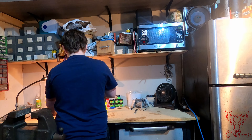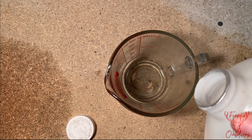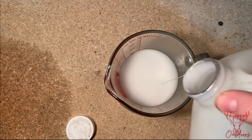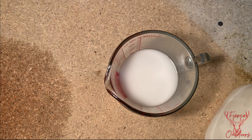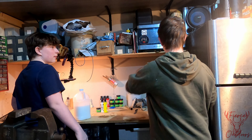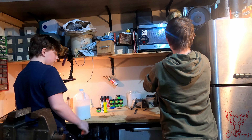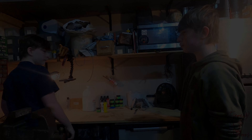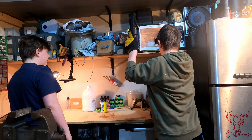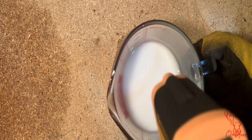First, we're going to pour one cup of plastic Plastisol into the measuring cup. Next, we're going to put it in the microwave for one minute. Now we're going to check the temperature of the Plastisol and see if it's up to 350 degrees.